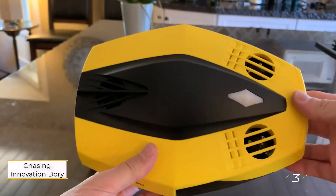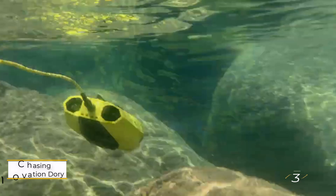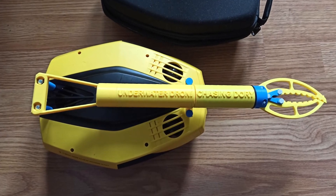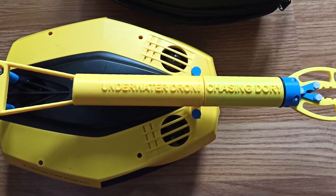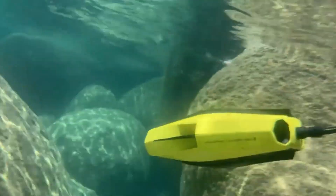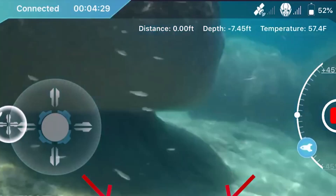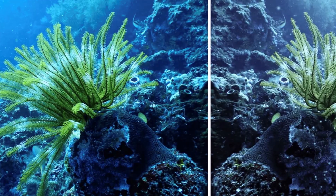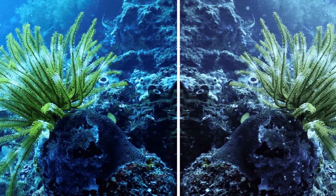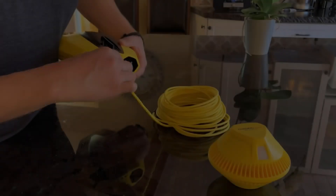Number 3: Chasing Innovation Dory. This is a compact version of the Gladius Mini, sporting the same bright yellow color and a 5-thruster design for tilting the camera up and down. It retains the depth-lock feature, ensuring stable control underwater. To lower the price, Chasing opted for a 1080p camera with 250-lumen lighting, suitable for shallow waters. The 15-meter tether connects to a floating Wi-Fi buoy, enabling remote control as long as you're within Wi-Fi range.